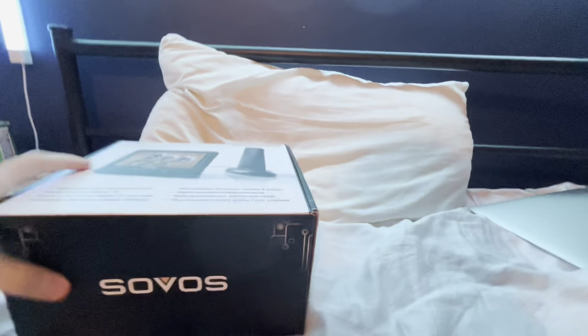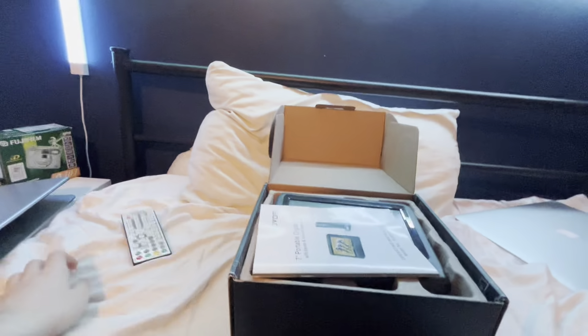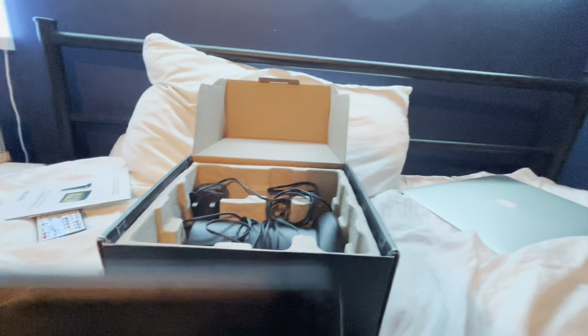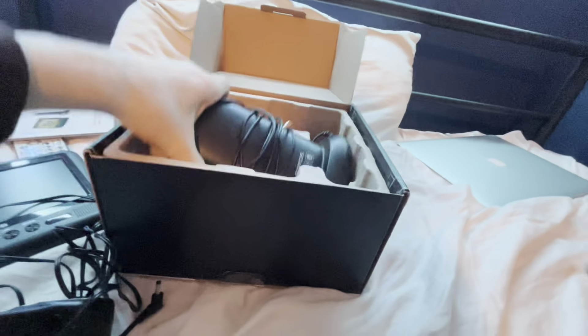Let's just open it up and see what we have. So first we have the remote right here, which to be honest reminds me of an LED light remote. And next up we have the manual — we're not reading that. We have the actual screen — almost dropped that. We also have the power cable or charger, because it's portable, and we have the aerial.